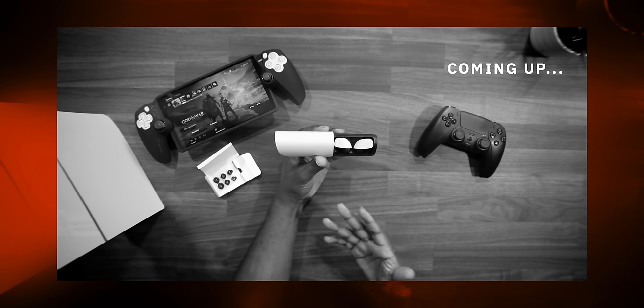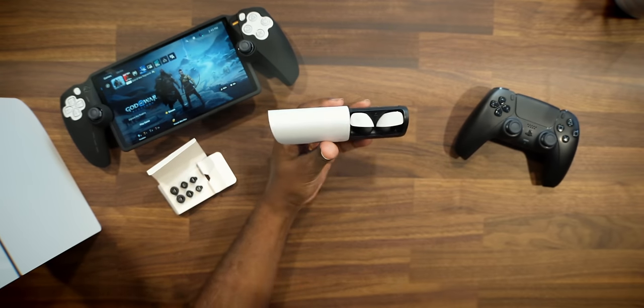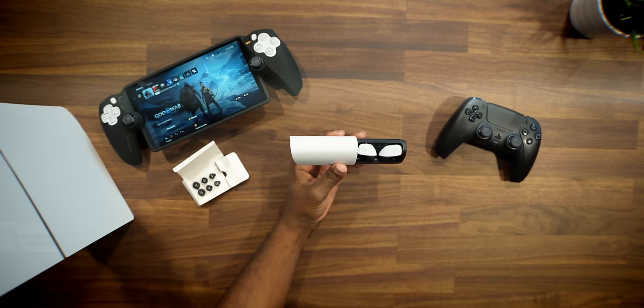I've been using the Sony Pulse Explorers for over two weeks now, and I really wanted to test these out and give them a fair shake before passing judgment. I'm always going to keep it 100 with you guys. I made a mistake in my initial video — some things I talked about were right, but a whole lot was actually wrong. I'm going to clear all of that up in this video.